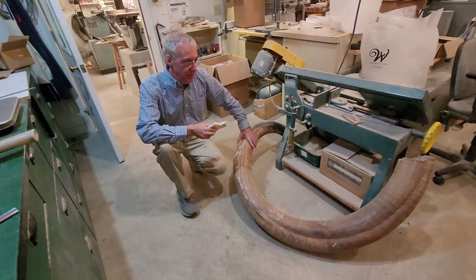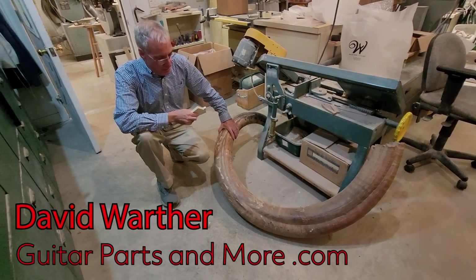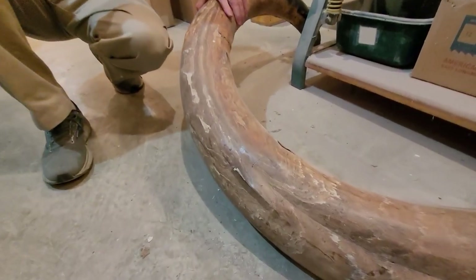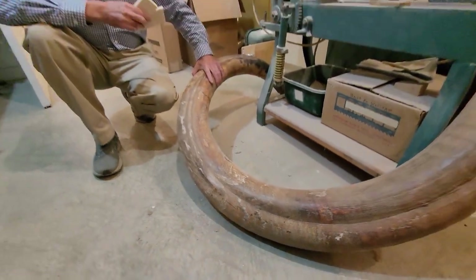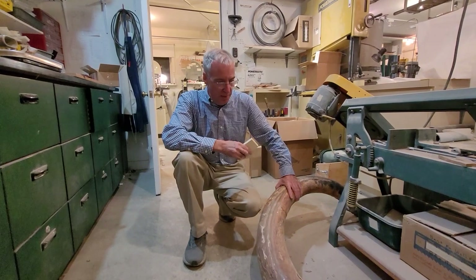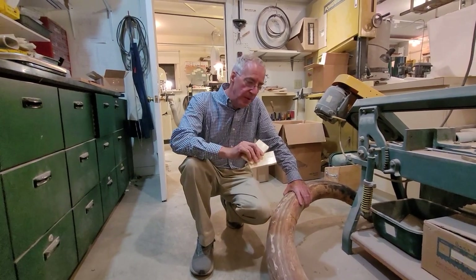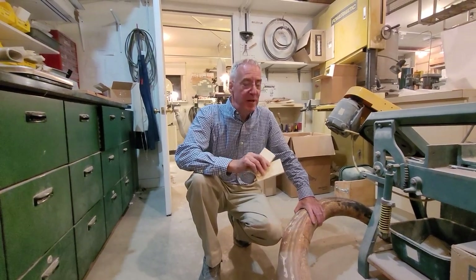This is a woolly mammoth tusk that weighs in at 120 pounds — a very nice size, very solid tusk. This is the natural bark coating on the outside; it's taken on the colors of the soil. This came out of a gold mine in 1982 and was in private hands all these years until I purchased it just recently. I'll be cutting this tusk up to make violin parts, guitar parts, some gun grips, and so forth. You never know what's on the inside until you cut it open, but it does look good.